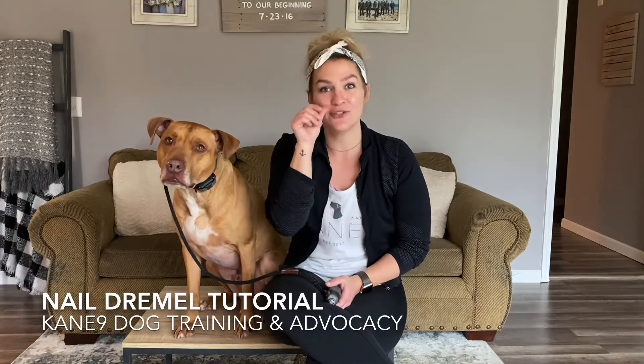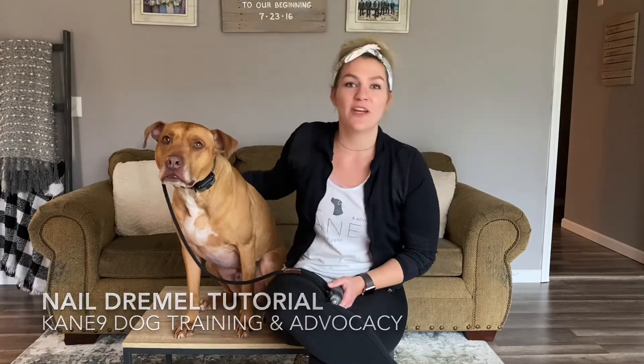I get a lot of requests on how to dremel my dog's nails, so we are going to give you a little demonstration on how we do that.